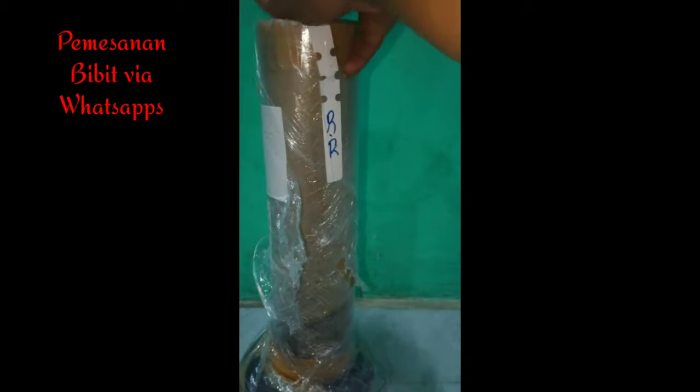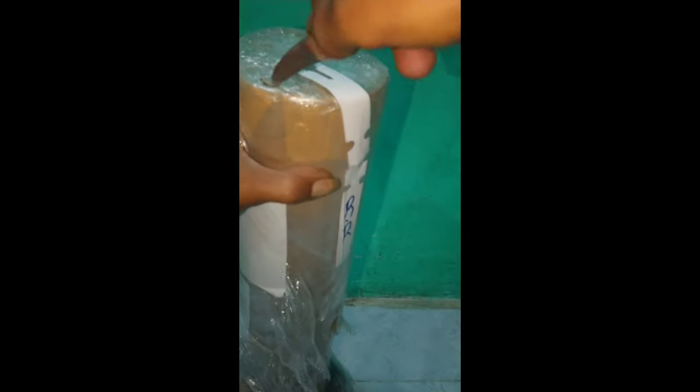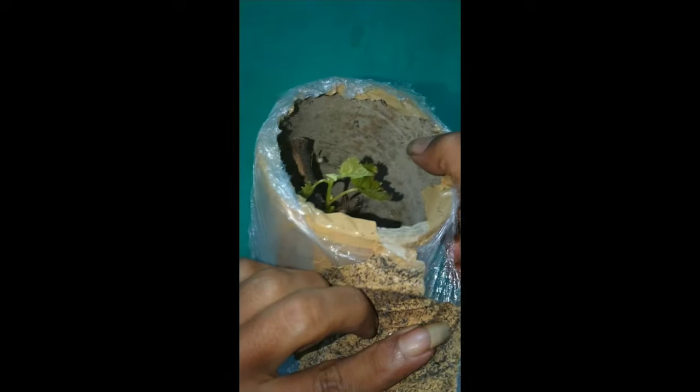Oke. Daripada penasaran, dan Anda juga penasaran bagaimana keadaannya di dalamnya, kita buka saja. Sudah, tunggu, lihat.